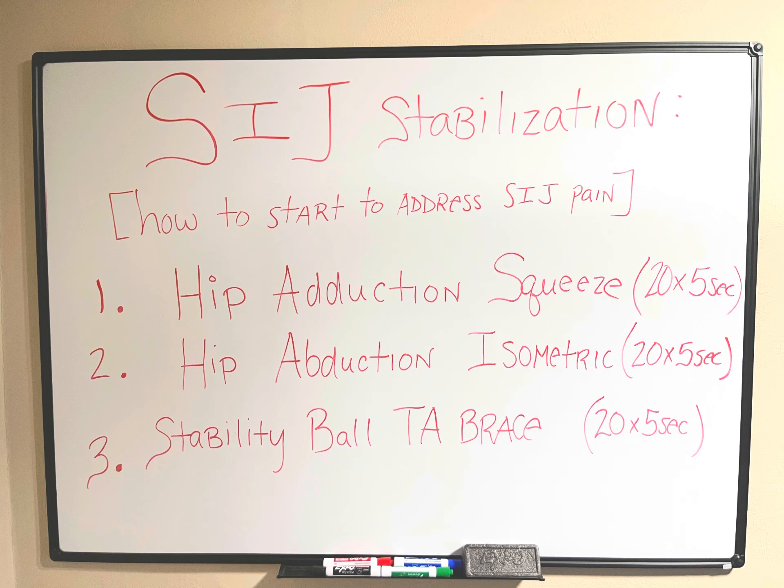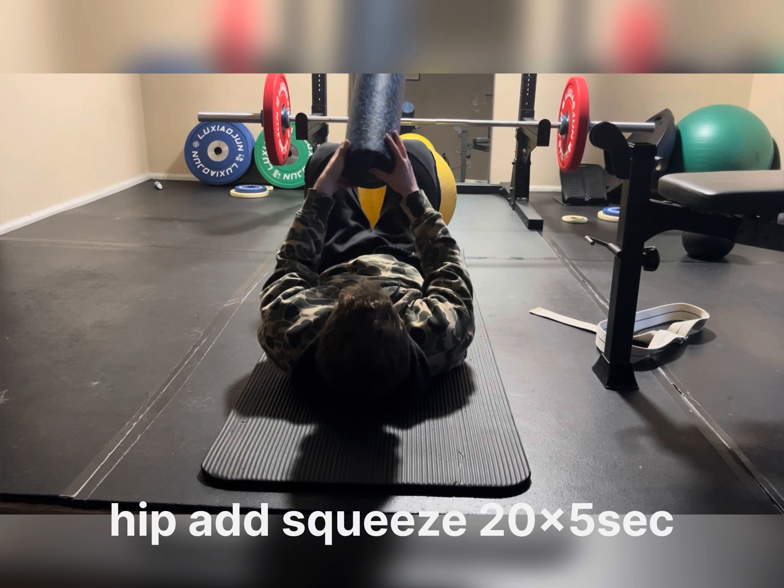Hello, today I want to go over SI joint stabilization, the entry-level trio of exercises, which includes hip adduction squeezes, hip abduction isometrics, and stability ball TA pressing. This is how we're going to address SI joint pain at an entry level.